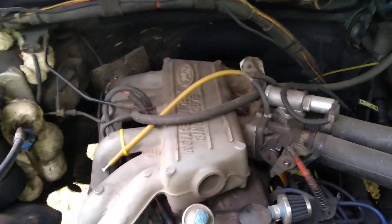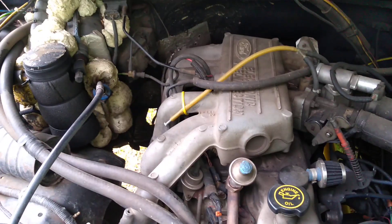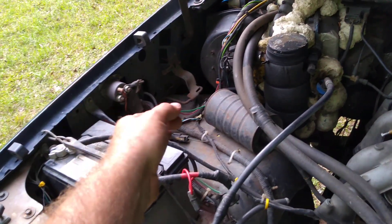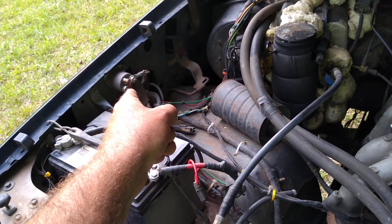Anyway, a couple guys asked me to do a vacuum line routing video, so I'm gonna do that. And I fixed my key switch thing. So I'm gonna show you how to do that, but first, let's do the vacuum.